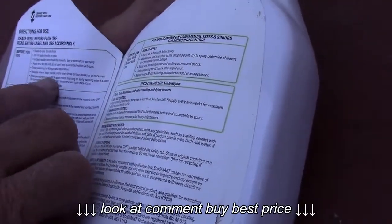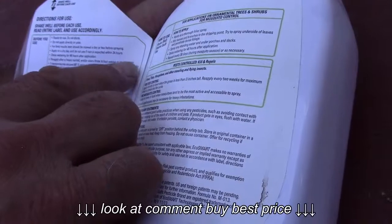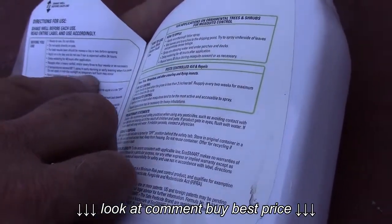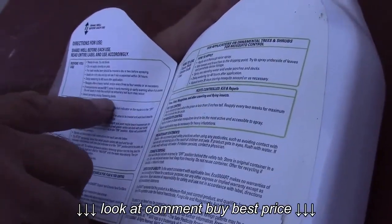If temperature exceeds 85 degrees, spray early in the morning or early evening when it's cooler. Do not apply in midday sunlight as temporary leaf burn may occur. Avoid spraying young flowering plants.